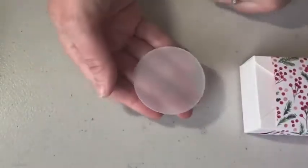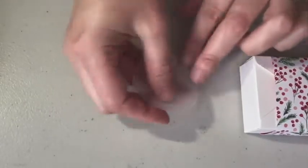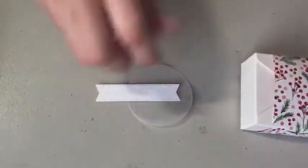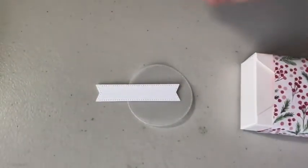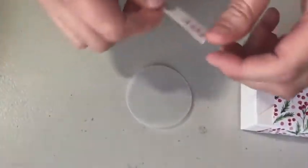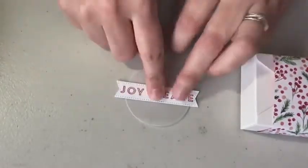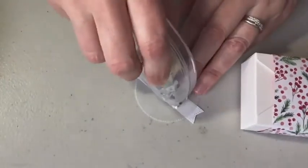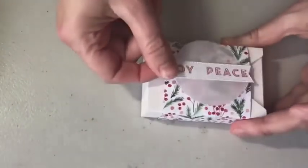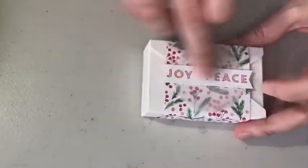I have a piece of vellum — it's a little hard to see. Let me show you in my hand: a vellum circle from the Stylish Shapes dies, and it's a two and a half inch square. I'm going to put a little bit of Stampin' Seal+ on my joy piece banner here, put this across the middle, and then put more Stampin' Seal+ adhesive so I can place it right over my pretty designer paper. Since it's vellum, you can see through it.